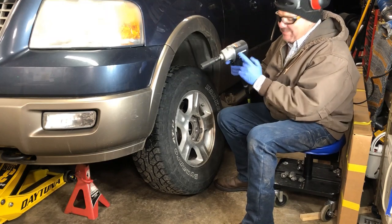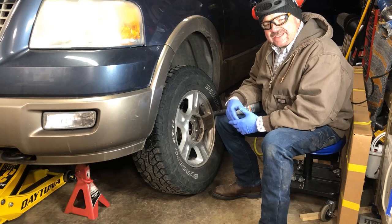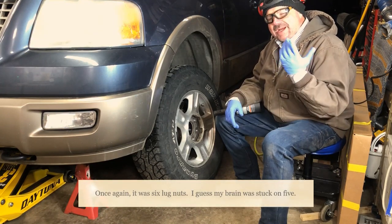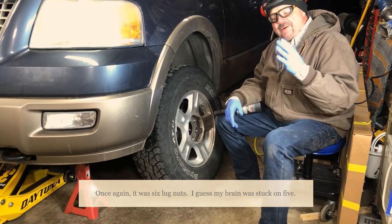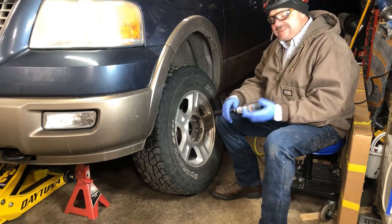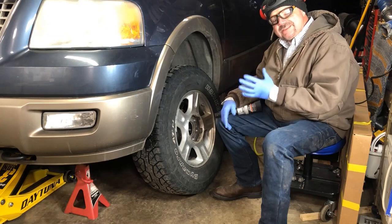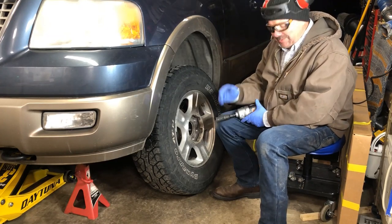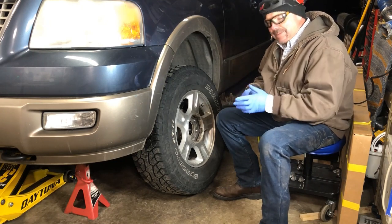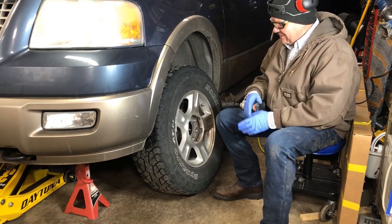I'm pretty impressed with this compressor and its ability to keep up with my Husky impact gun. With my old DeWalt compressor I would have got through maybe two or three lug nuts on that other side and had to stop and wait for the compressor to catch up. I was able to get through all five lug nuts on that side and the compressor never even came on. On this driver's side the first two lug nuts gave me some hassle, but we got all five off. It really goes to show how beneficial a larger storage tank is for more runtime before your compressor needs to compensate.